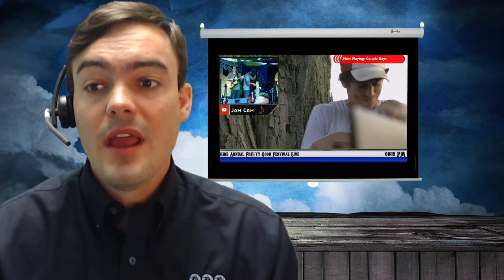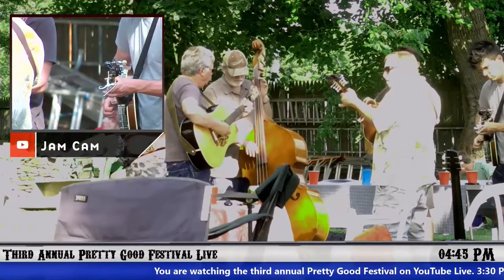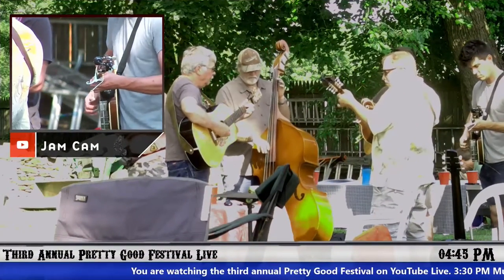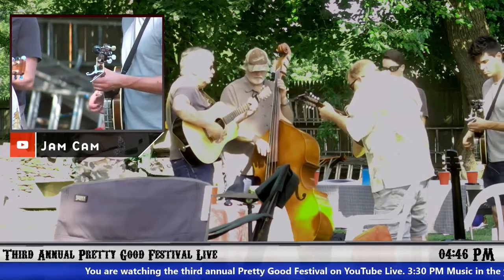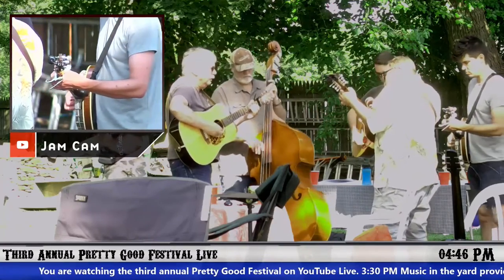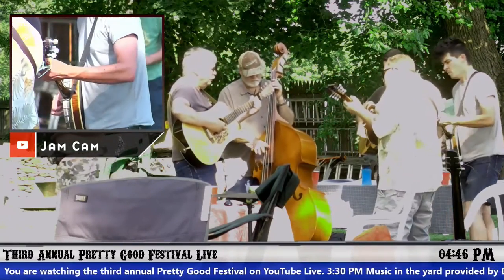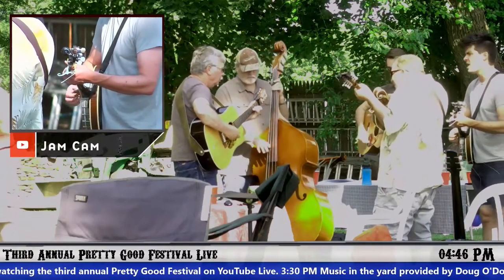So I'm going to show you guys some of the footage that we had. This is our jam cam here — we've got one wide angle shot, and then we've got our jam cam which zooms into the person of interest. So whoever's soloing, whoever's singing, we put a place of interest — that's our jam cam.